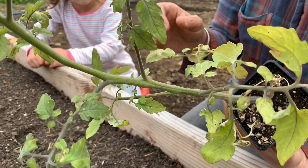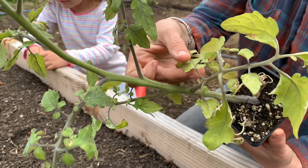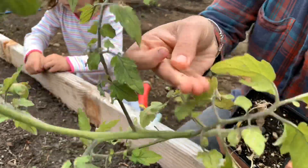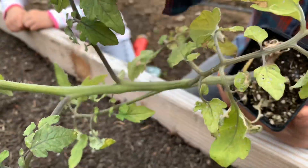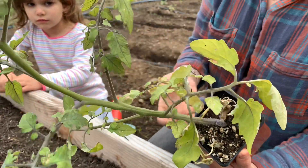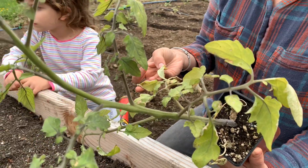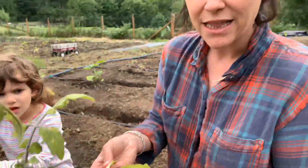These tiny little flea beetles — I see them, they just jumped off. Tiny little small black bugs that make small pin-hole size holes in tomato, eggplant, and pepper leaves. Don't worry — these plants will grow out of flea beetle damage. It is only temporary in the spring when the weather is still cold. The flea beetles will go away as the weather warms up and your tomato will outgrow it.